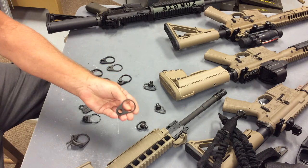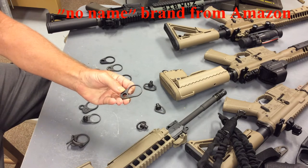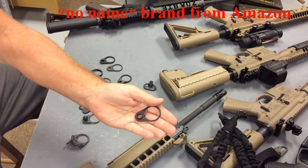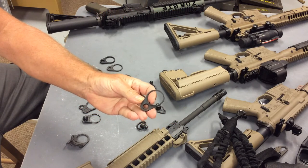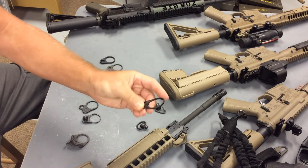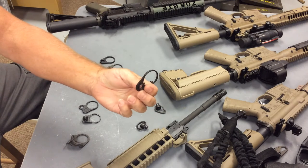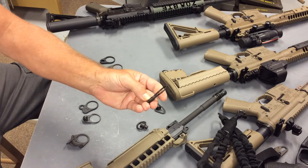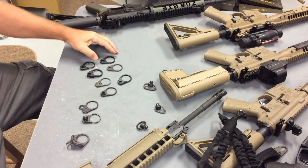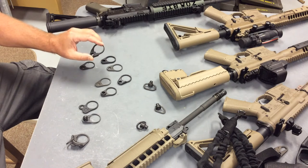This particular one, for example — I bought these because they were very cheap, and I should have known better. These are steel, and you can see that it's begun to rust even before I've been able to put it on a gun. The real problem with these is the ring for the attachment is pressed into place; this is not machined from one piece of metal, and these rings can come loose. So be careful — always make sure that if you're buying a QD receiver endplate, it's machined or cast from one piece of metal.